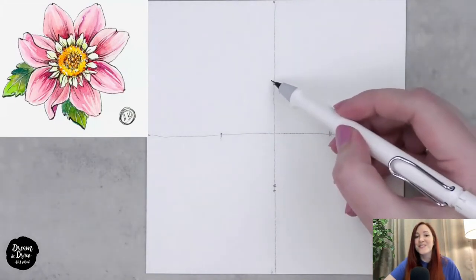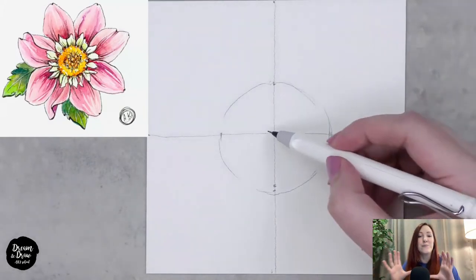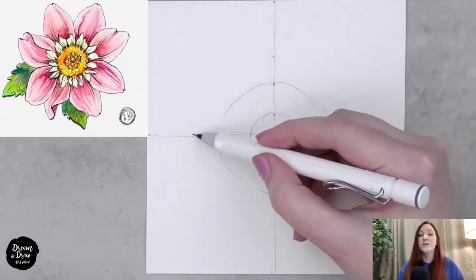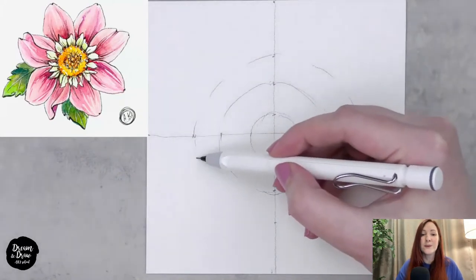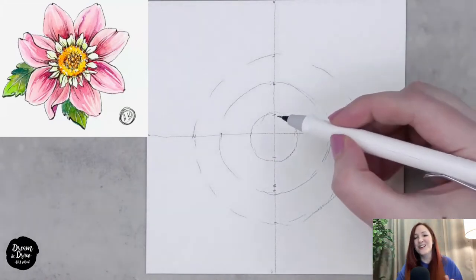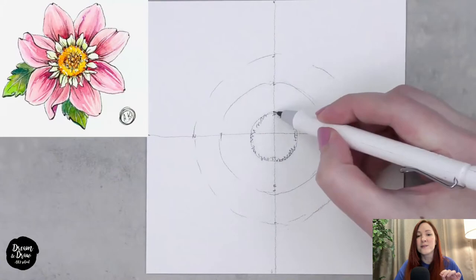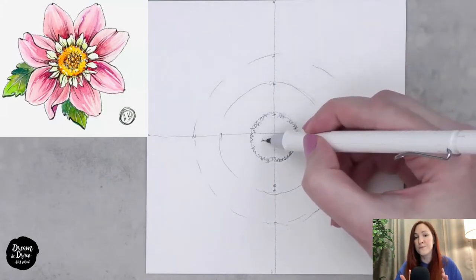We put dots on the same distance from the center so we have equal length from all sides. These points are for the circles we're going to draw. The first circle is not that big, and inside it we make a second smaller circle. Then the third circle is bigger than the first two. The circle doesn't have to be perfect — wavy or slightly irregular lines are totally okay. Then we make a little zigzag line on the first circle inside, to form the center of the future flower.